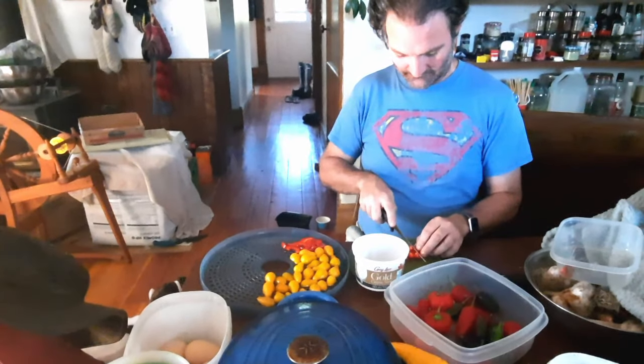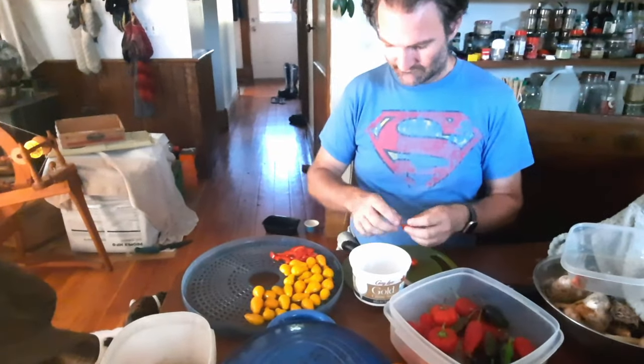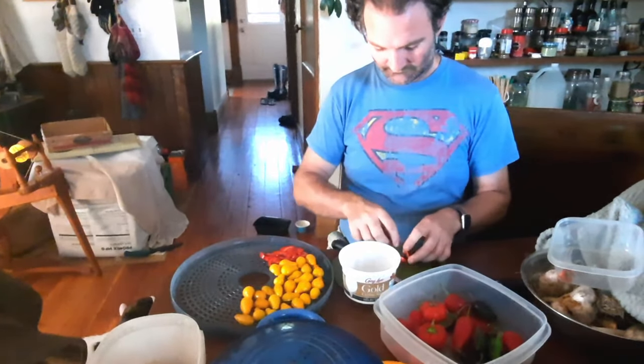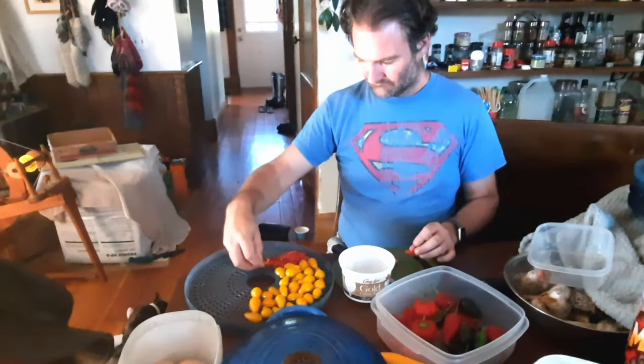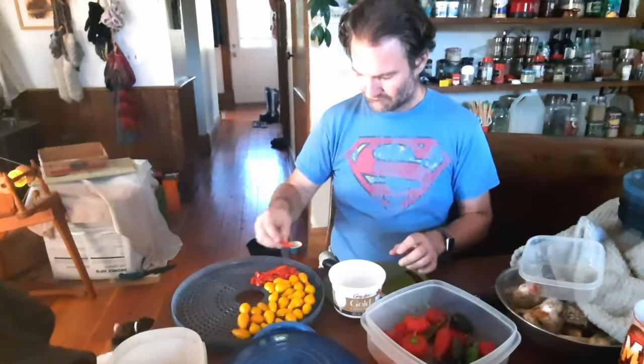Chris is hard at work cutting up our yellow pear tomatoes and our alma paprika peppers in order to dehydrate. This is actually becoming a common scene in just about every week for the Every Bit Counts Challenge.